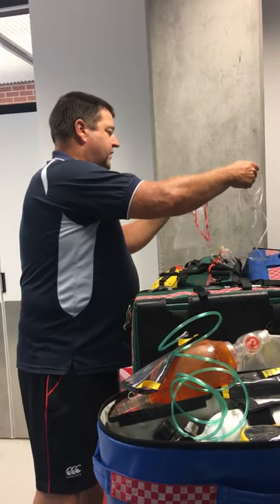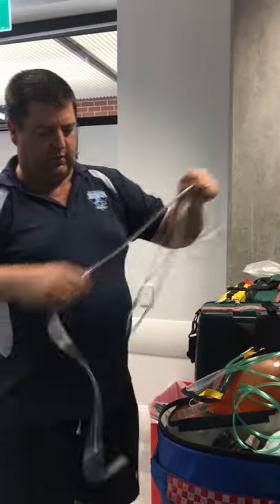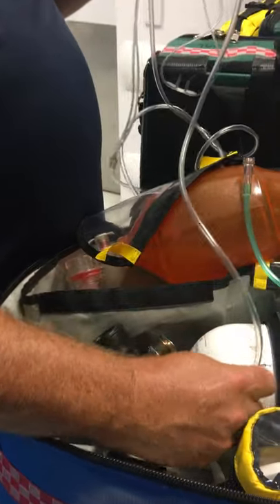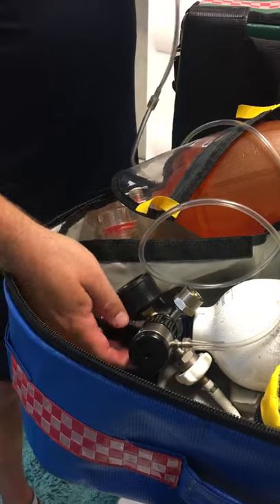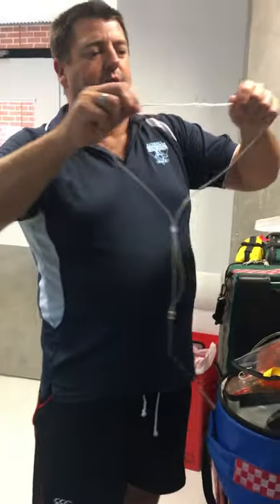Here are some nasal prongs. Sit that onto there. Run these generally speaking at 2 to 4 liters a minute. Your slides say you can put it at 6 liters a minute, but you'll find that running at 6 liters a minute you might blow someone's snot out their ears. It simply goes into the nostrils, goes over the ears, and gets tied up.